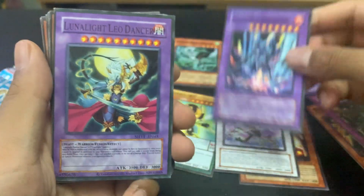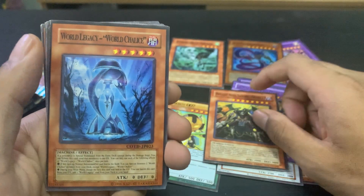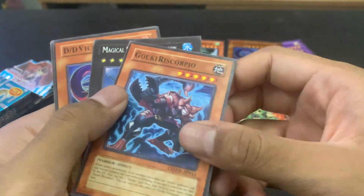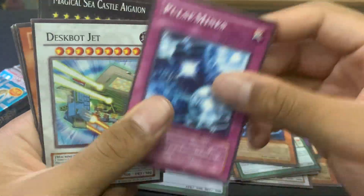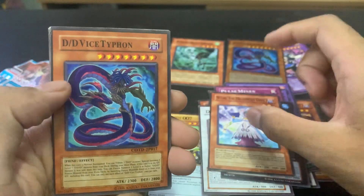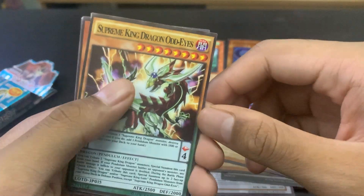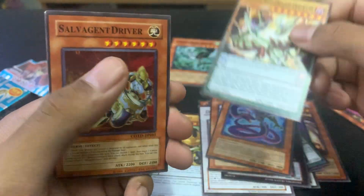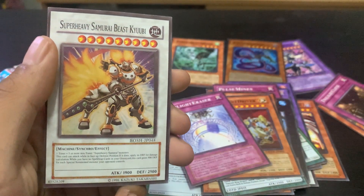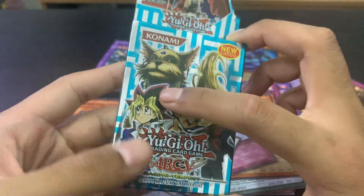Nice — Salamangreat Violet, Camera Lunalight Leo Dancer, Twilight Ninja Shogun Gatsuga, World Legacy World Chalice, Super Heavy Samurai Janin Huzue, Goki Riskorpio, Pulse Mine, Despot Jack, Magical Sea Castle, Ijeon Score, The Melodious Diva, DD Vice Typhon again but this time it's a common — not the holo. Supreme King Dragon Odd-Eyes, Salvage Driver, Twilight Eraser, and the last card is Super Heavy Samurai Beast QB.